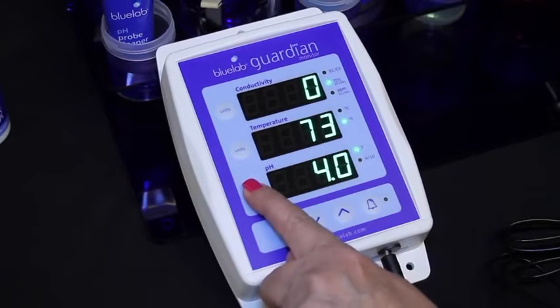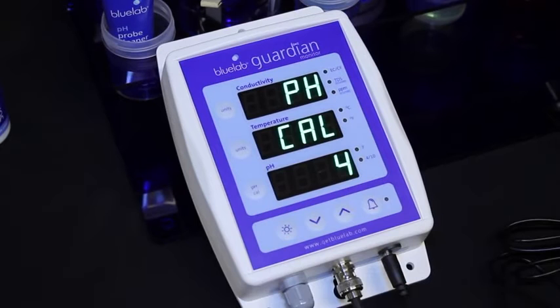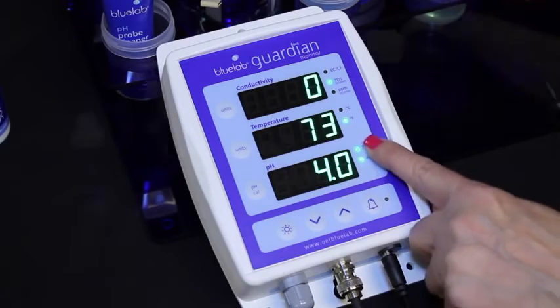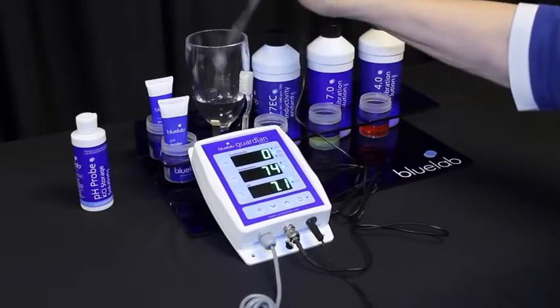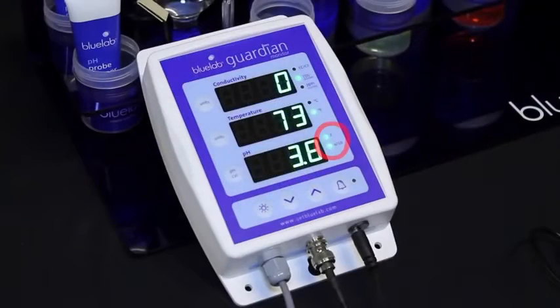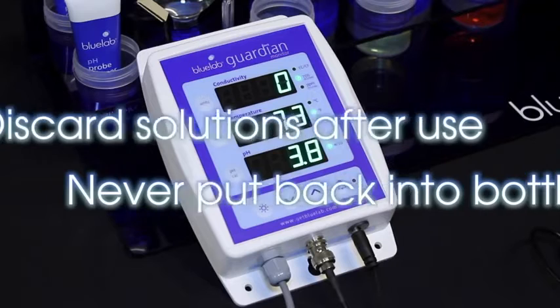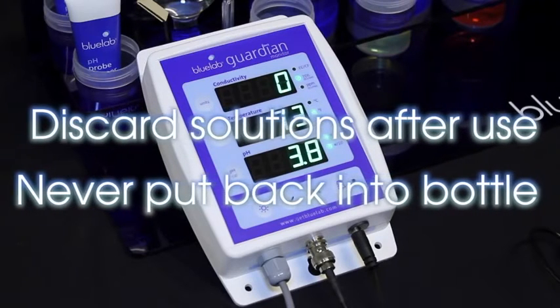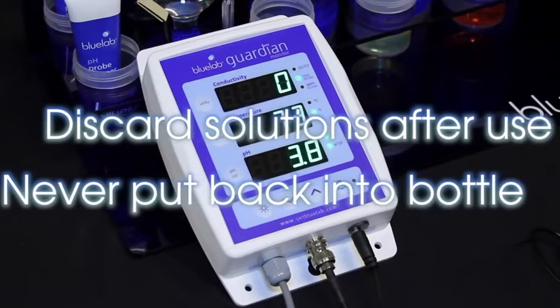Press and hold the pH cal button until pH and cal appear, then release. 4 will flash on the pH display, then the pH 4.0 indicator light will glow. Rinse the probe in clean tap water. You'll have successfully calibrated when you see both calibration indicator lights glowing. Discard all used solution after calibration — never put them back into the bottle as you will contaminate the solution.